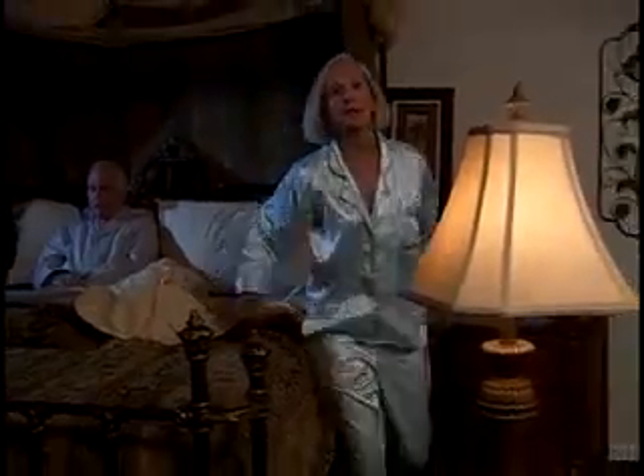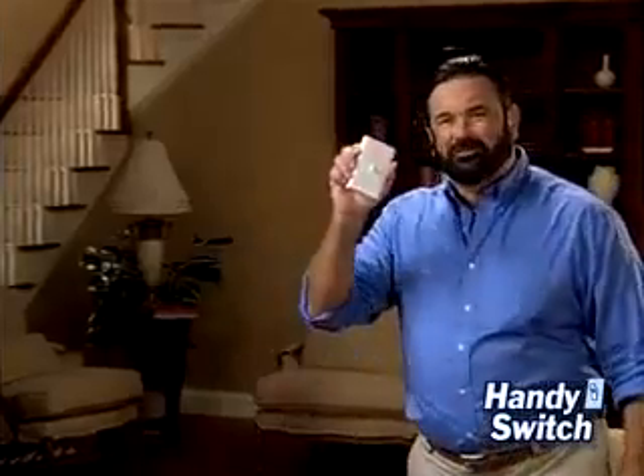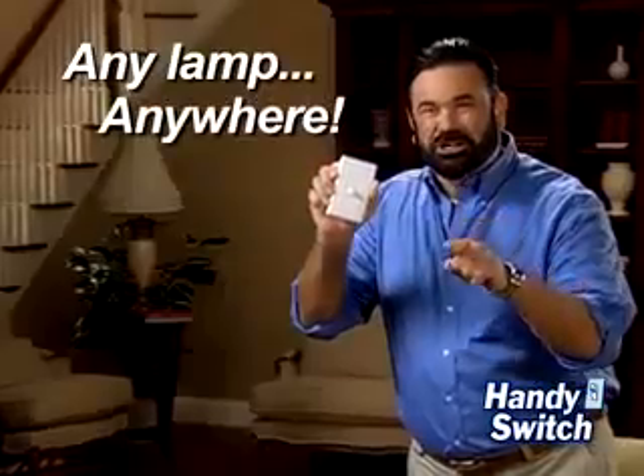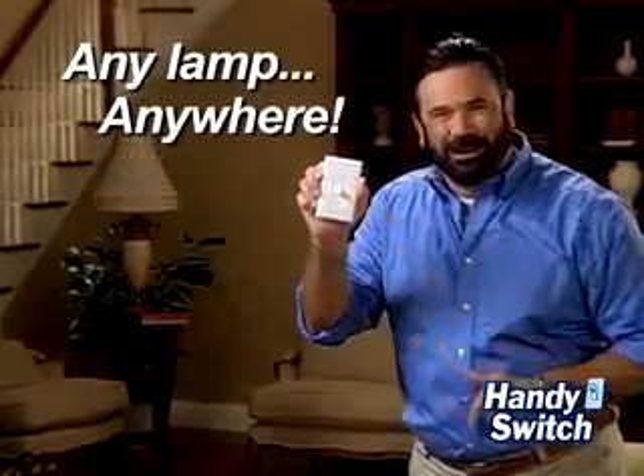Are you fed up with trying to find the lamp switch in a dark room? Tired of getting out of bed every night just to turn off the light? Hi, Billy Mays here for the Handy Switch, the new wireless light switch that lets you control any lamp from anywhere.